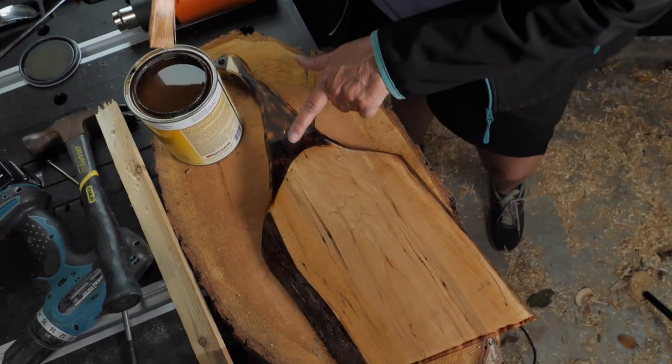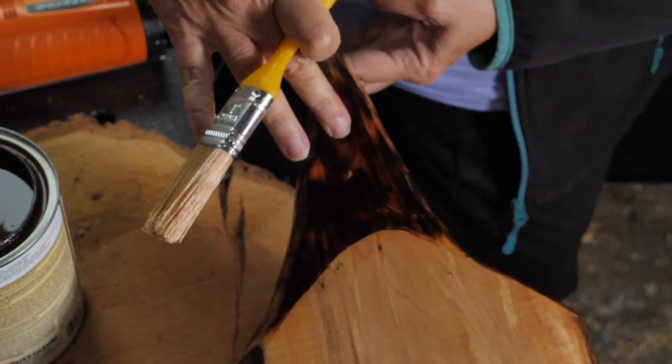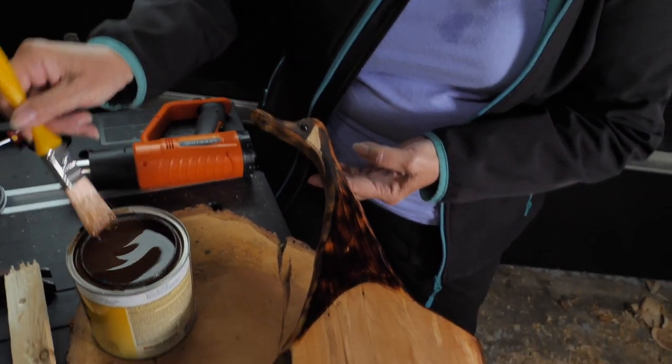Oh my gosh. Look at how it pops when you get that shellac on it. Wow. And this part — the dragon's breath is also food grade safe.